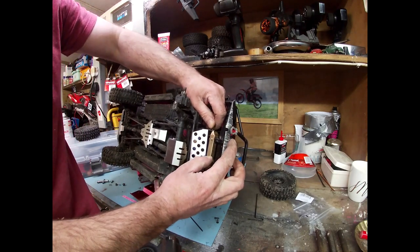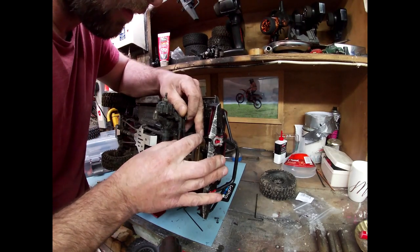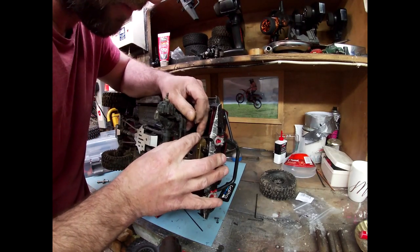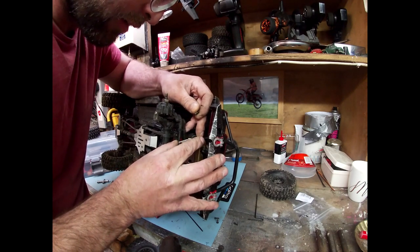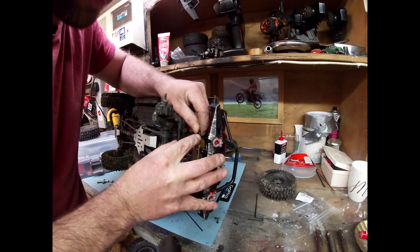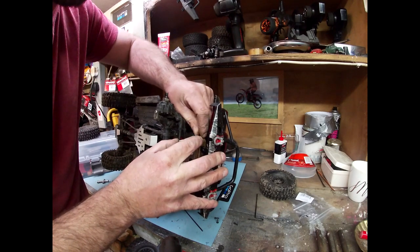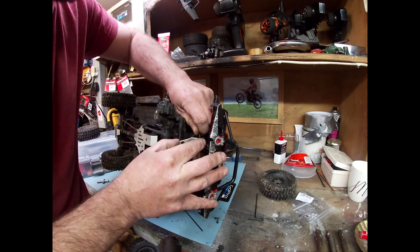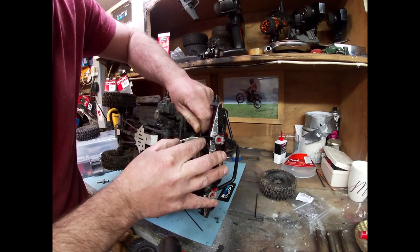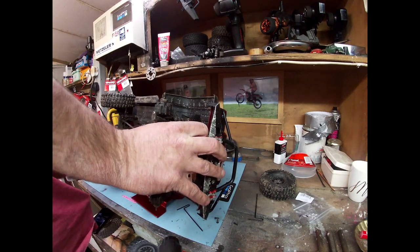I've also changed the front bumper mount for a brass one. The plastic one was okay but I only changed it because I broke it — I was down at a BMX park just crawling and ended up doing some jumps with it, seeing what it was like in the air, but one of them had a nose dive and just cracked it a little bit, so I thought it was a good opportunity to replace it at the time.